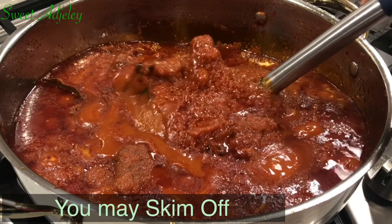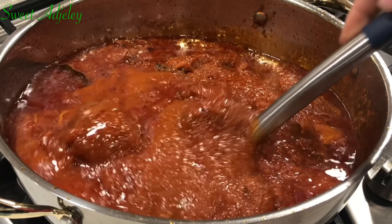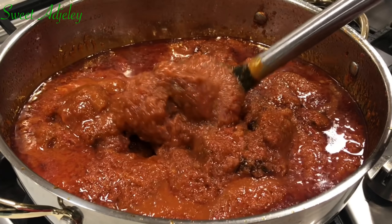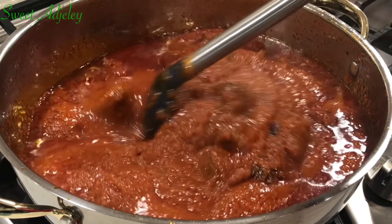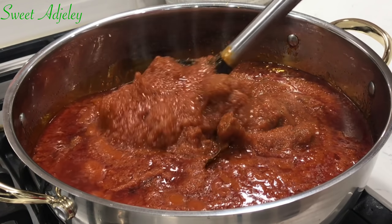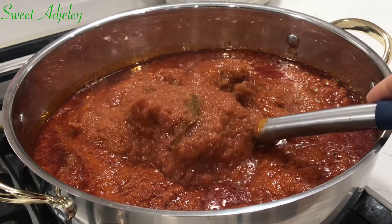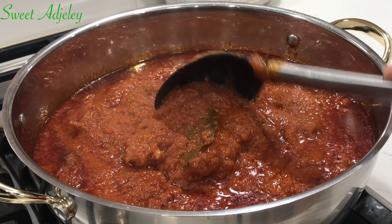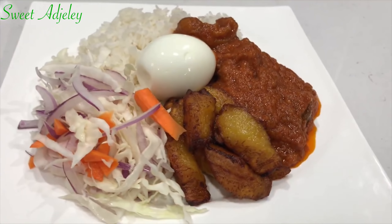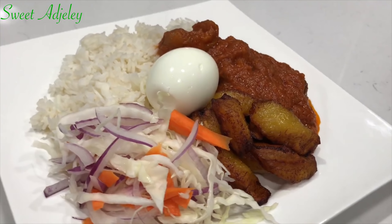Our stew is finally ready — just look at that! Do you see all the oil that has settled on top? You can skim it off, which is what I always do. What would you enjoy this with? Well, this goes with everything — kenke, bankungari, plantains, you name it. It goes with everything, but we will be enjoying it today with some white rice.